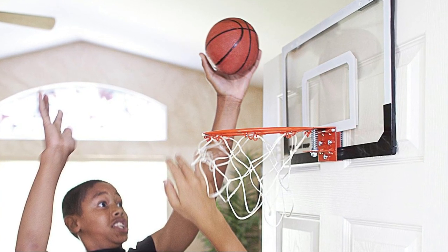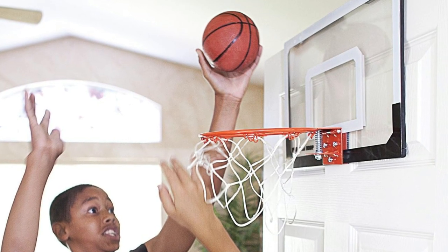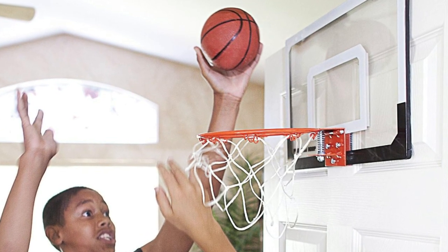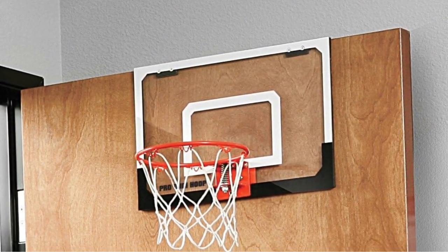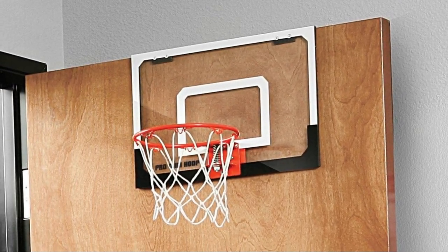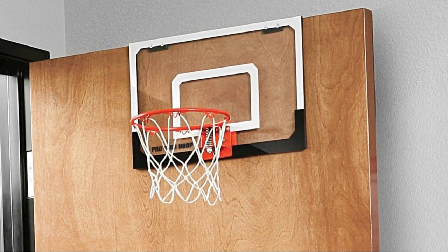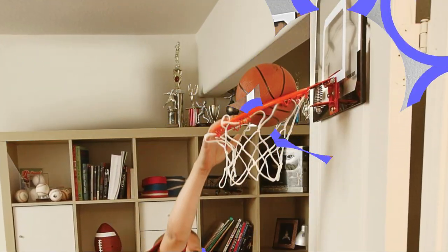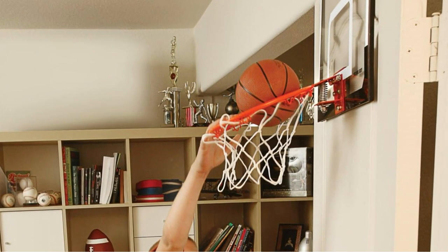The 9-inch diameter spring-action breakaway steel rim provides an authentic basketball experience, allowing for smooth shots and dynamic play. Crafted with an 18-inch by 12-inch clear polycarbonate shatterproof backboard, this mini hoop is designed for durability and stability during intense play. It's portable and easy to mount, making it perfect for indoor use, especially in bedrooms, allowing you to ball anytime the impulse strikes you.